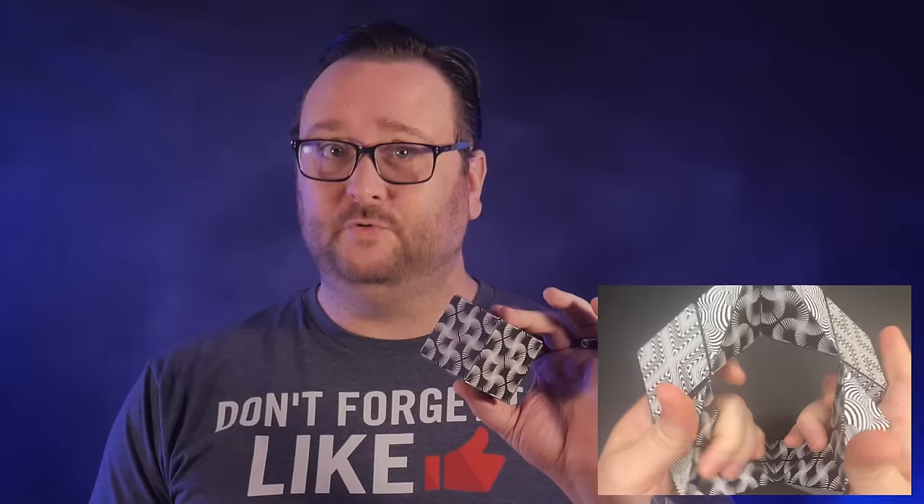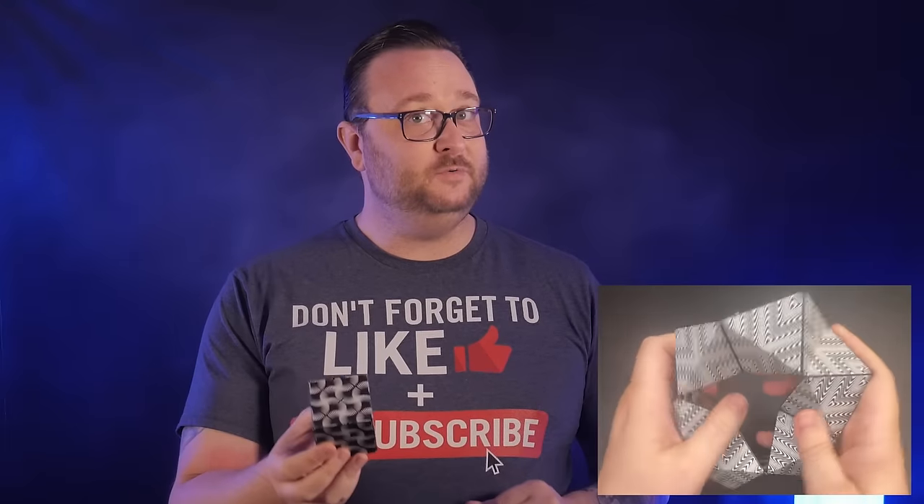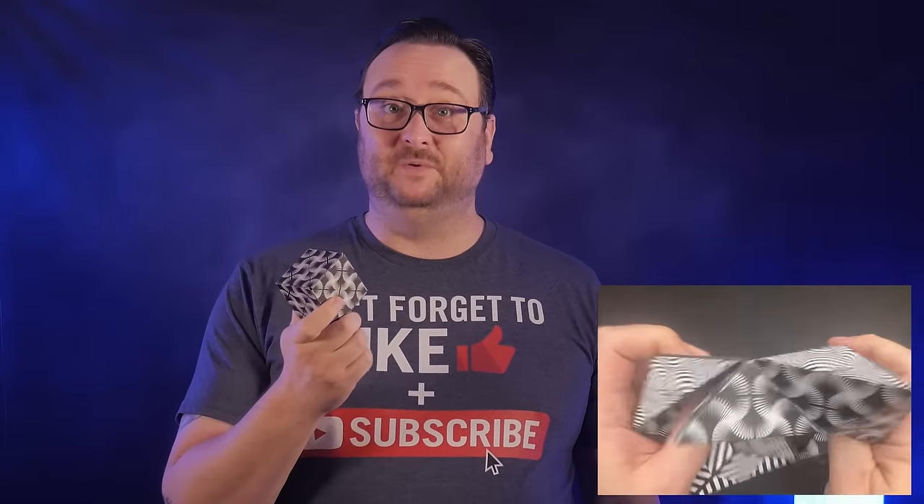This is the Sashibo box. With just this box you should be able to create more than 70 different geometric shapes. But if you're like most people, as soon as you got started tinkering you quickly found out that you have no idea how to get it back to a cube.